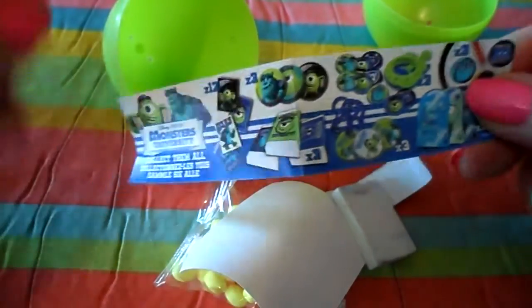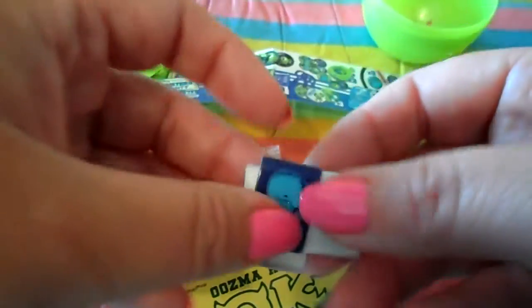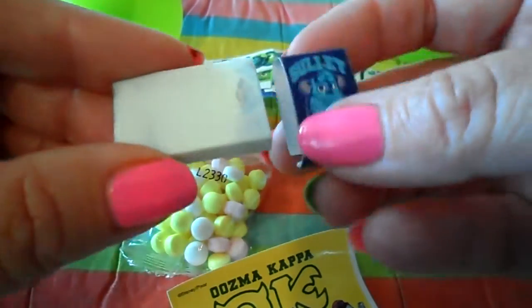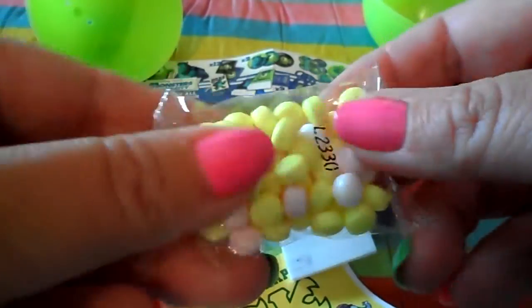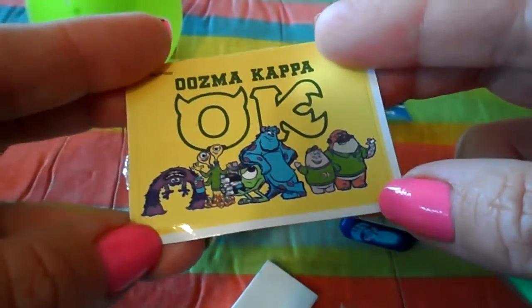I can see Sully and Mike there. The toy in this particular one is a rubber, and it's actually come undone. There's a great picture of Sully you can easily take off, along with a cute little rubber, some candies and sweets, and also a Disney Pixar sticker.